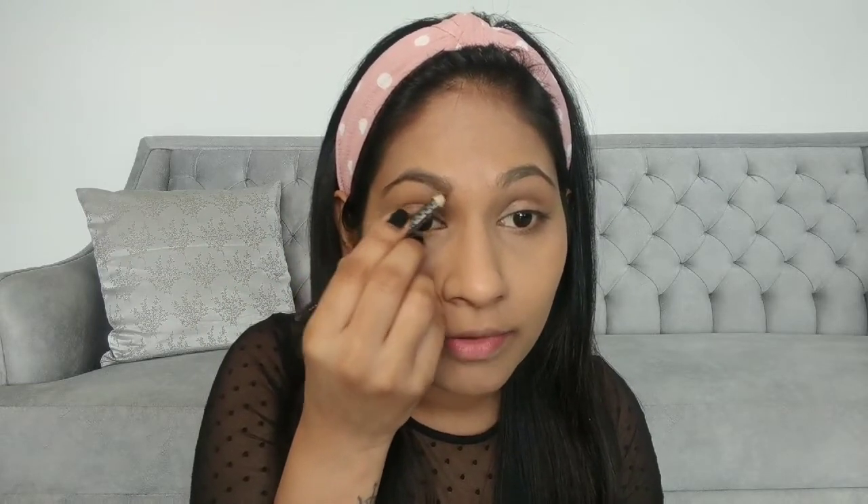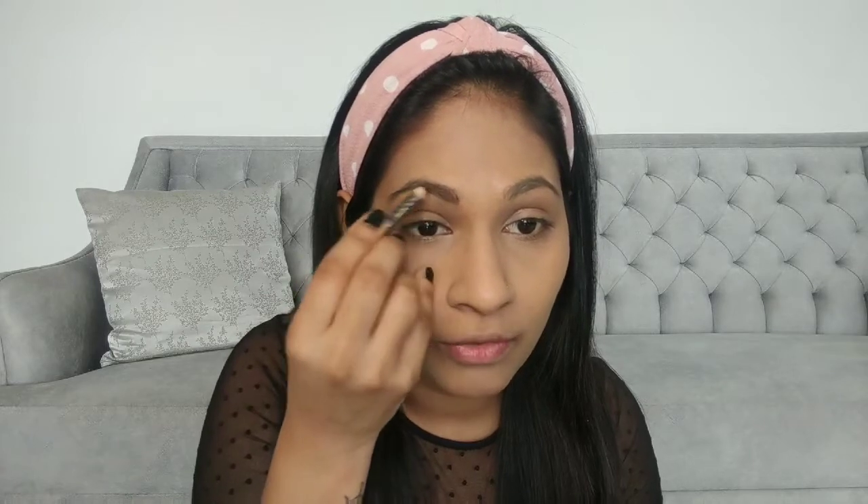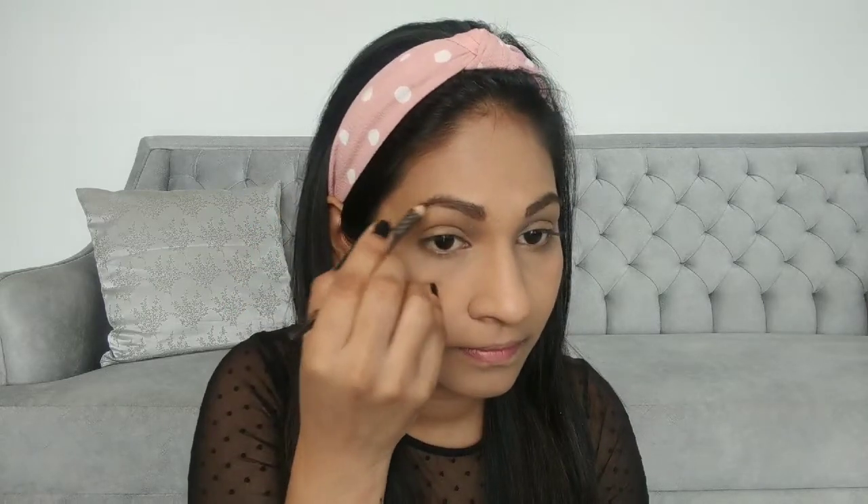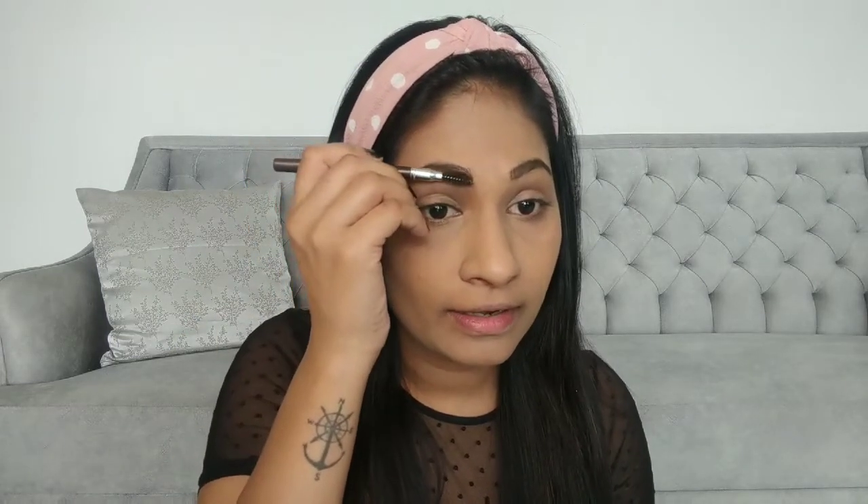With that we are done with our base. Now I'm quickly going to do my eyebrows. I'm using Miss Claire's eyebrow pencil and I'm just going to fill them in. My eyebrows are all out of shape because of lockdown — I badly need to get them done! I'm not drawing any extra lines, just defining what's already there. Then with the spoolie I'm going to groom and comb them and take any excess product out.